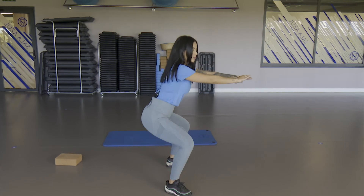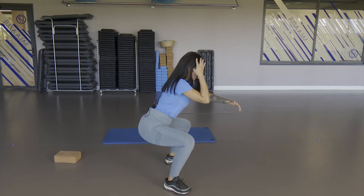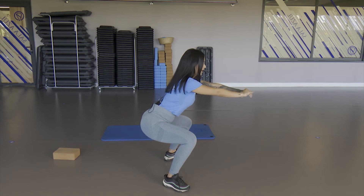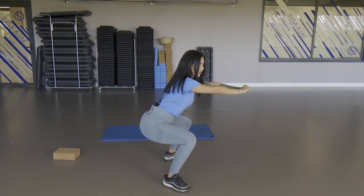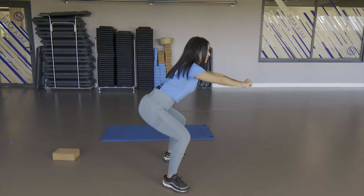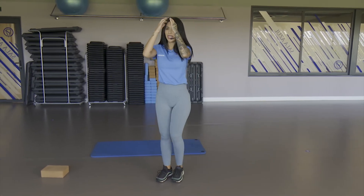We're going to stay down there — working the quadriceps well. Squeeze the abdomen, straight back, hold. Let's go, it's 5 seconds — five, four, hold three, they're burning two and one. Well done. Very good — we're already noticing the work in the legs.